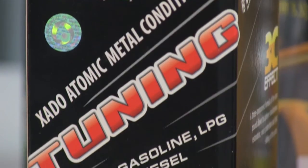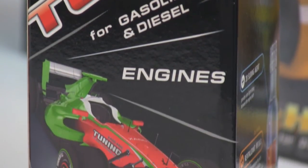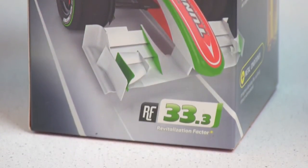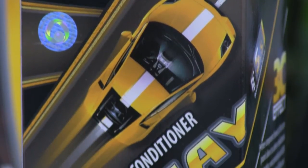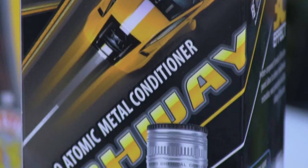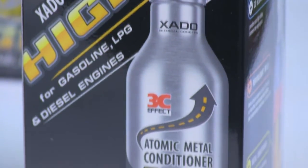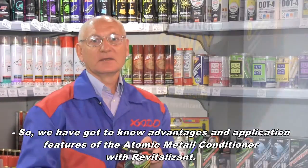Tuning has revitalization factor 33.3 and is indispensable under loaded operation modes; it is recommended for application at every oil change. Highway has the lowest revitalization content, with revitalization factor 5.5. It protects the engine against current wear, and we also recommend it for application at every oil change.